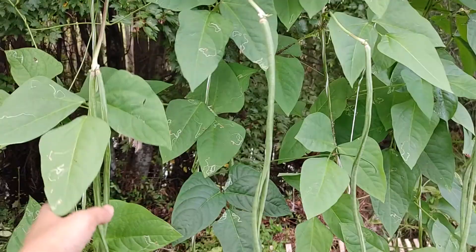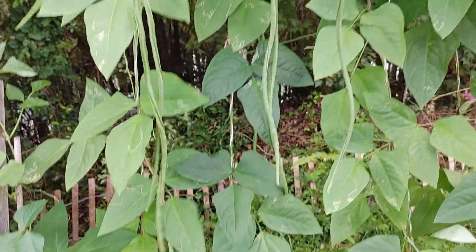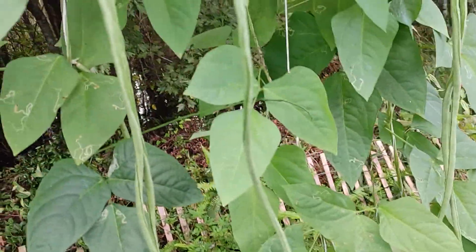This one looks like it's growing healthier — I don't know why. The beans are very long, at least 20 inches. Look at this one, my goodness — long, long bean! That's why they call it long bean. They are delicious.